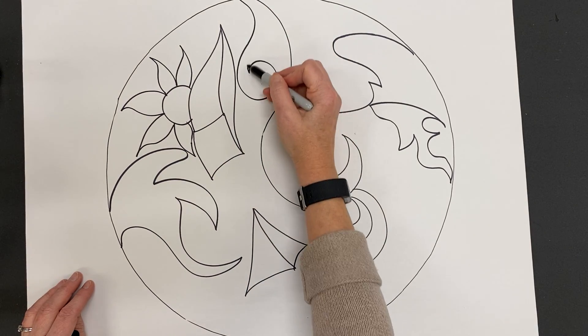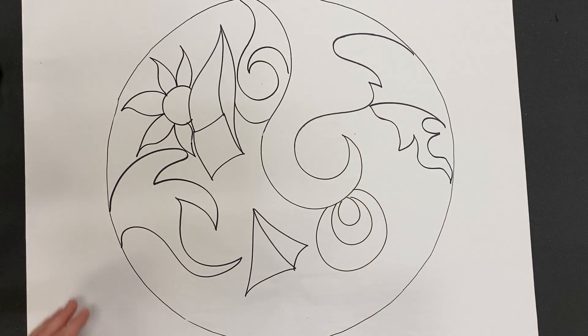So basically have fun, be creative, fill up your circle with as many different types of things as you can today. All right, let's do this.